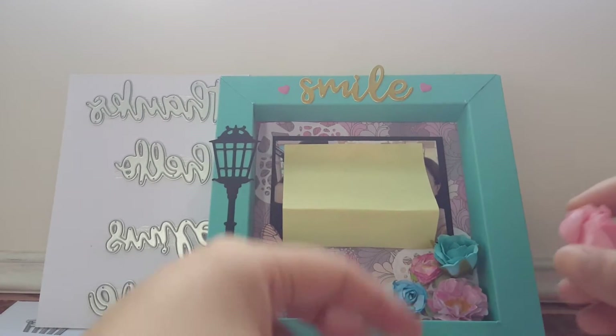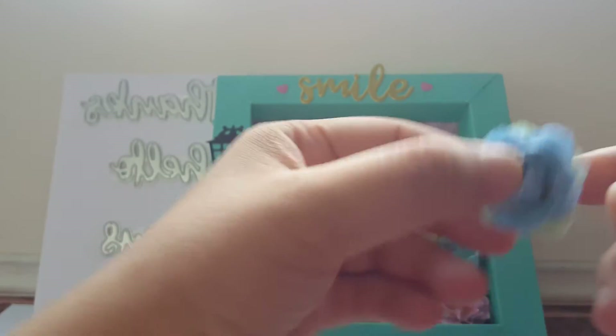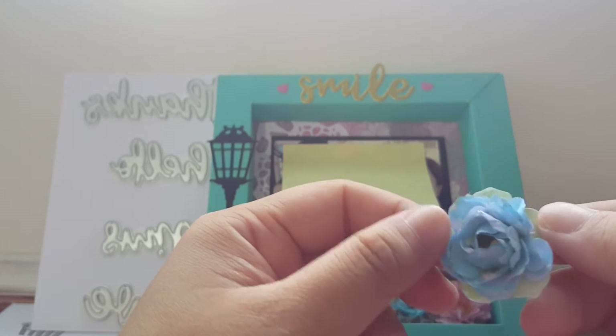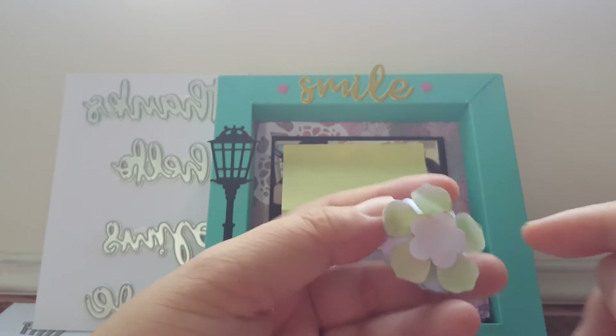This green leaf at the back is also made from the same die - I just colored it in green so that it looks like a leaf. I found something to cover at the back, and that's how I make my flower.